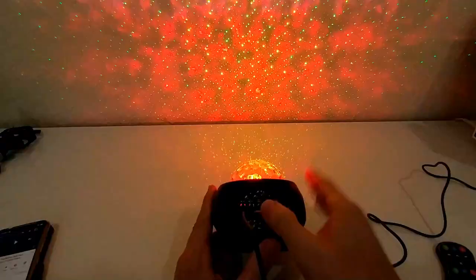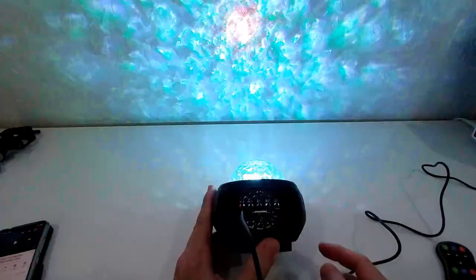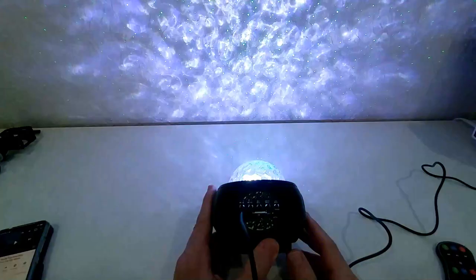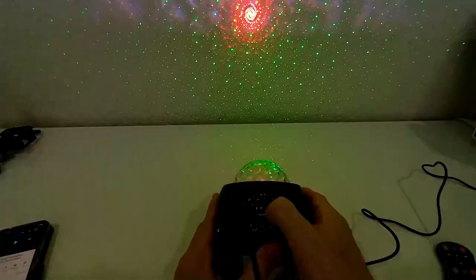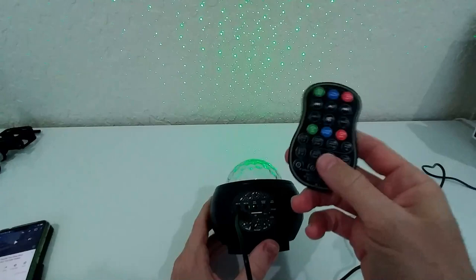Here we have the different play modes. The Bluetooth device is ready to connect. We are connected - the Bluetooth device is connected successfully. You can cycle through the different music modes. Here we can also change a little bit of the light. There are not too many options directly on the device - if you want the full options, you need the remote control. But at least we have some basic options here.